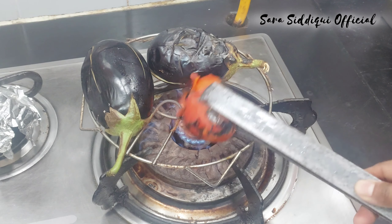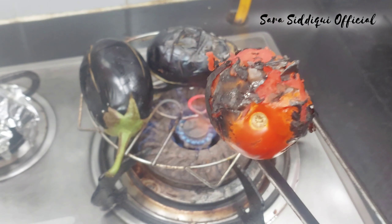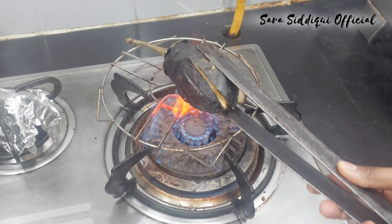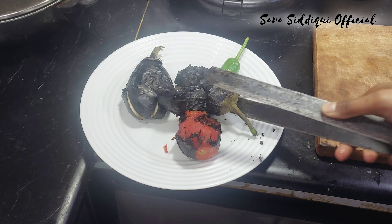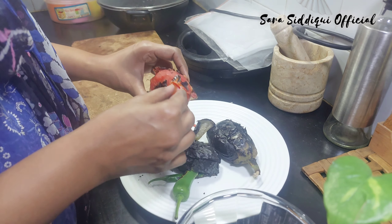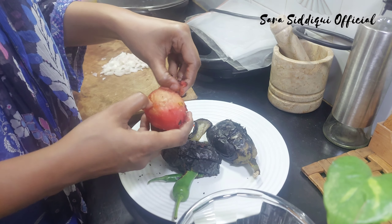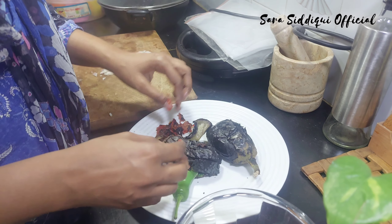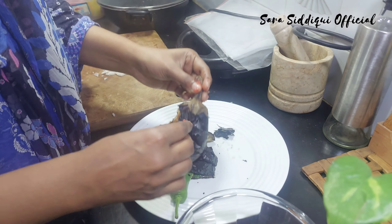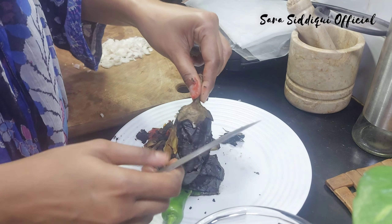ہری مرچ بہت زیادہ نہیں جلانی، بس اتنی پکانی ہے کہ فلیور آ جائے۔ ٹماٹر کو بھی زیادہ دیر آنچ پر نہیں رکھنا — جب سکن تھوڑی سی بلیک ہونے لگے تو ہٹا لیں، ورنہ پانی چھوڑنے لگتا ہے۔ بیگن تھوڑا وقت لیتے ہیں۔ میڈیم فلیم پر پکانا ہے تاکہ اندر کا گودا اچھی طرح سافٹ ہو جائے۔ گرم گرم سکن ریموف کریں گے تو فوراً اتر جائے گی — ٹھنڈا ہونے کے بعد چھکے گی۔